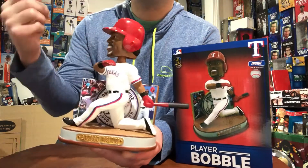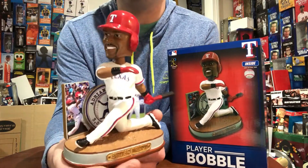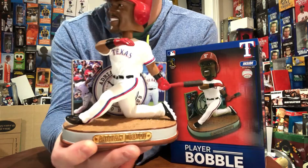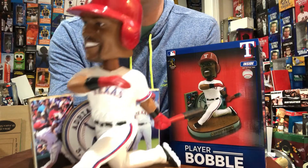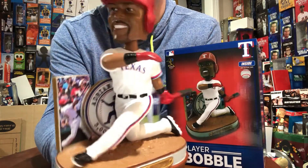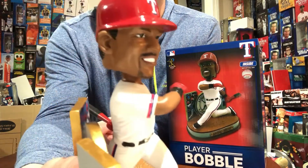The thing that makes this bobblehead is his swinging pose where he swings the shit out of the ball and kind of falls to the ground with one knee. Awesome pose. Looks exactly like Adrian Beltre.